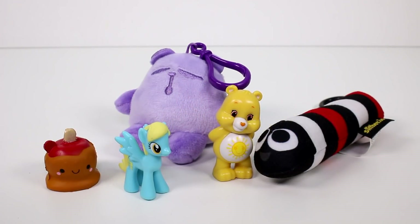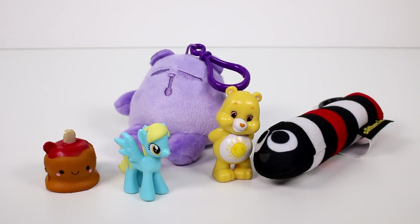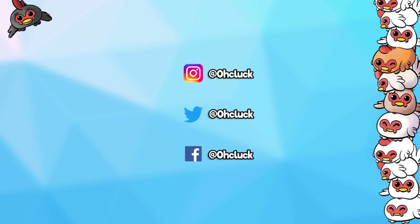Thank you all so much for watching. Let me know your favorite one in the comments below — I'm going to choose FunShine Bear. Make sure you give this video a thumbs up and don't forget to subscribe because I post new videos every single day. Thank you again and I will see you next time. Bye!